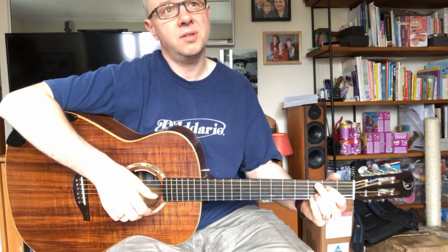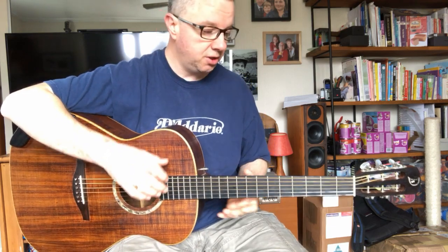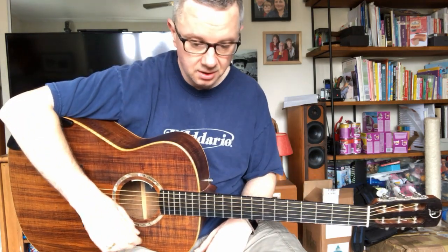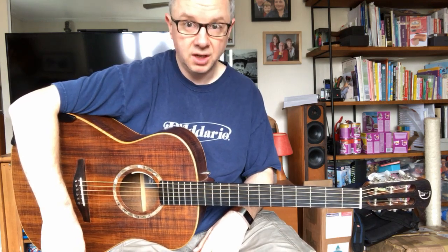And it's now my main gigging guitar. I play solo, and this is the guitar I take with me because it's so versatile. It flat picks well, it finger picks well, it strums well. It really is a great all-rounder.